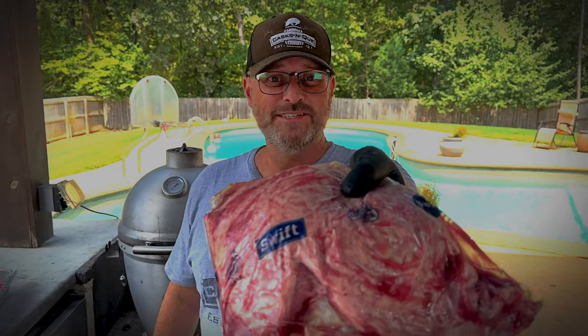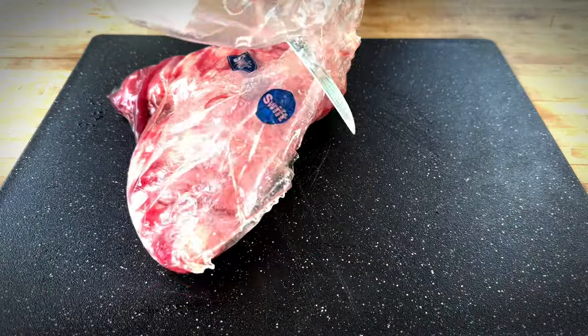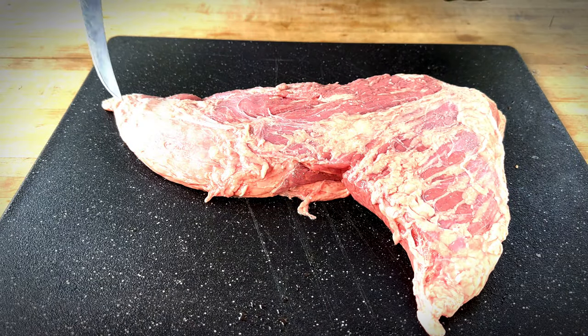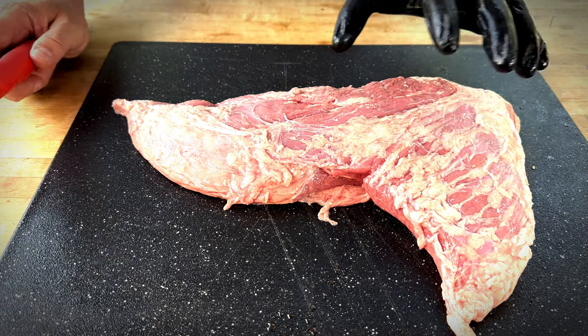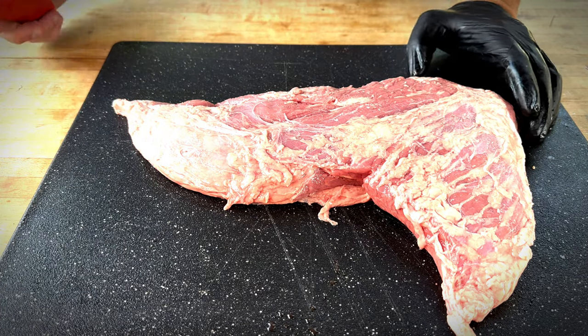So what we have here is a choice tri-tip. Let's get this out of the bag and pat it dry. The tri-tip has three different tips. It's something that's not very common to our area, although it is growing in popularity. This is sometimes known as a Santa Maria steak, very popular in California.